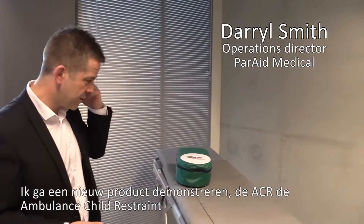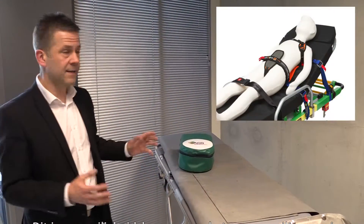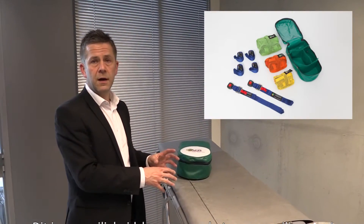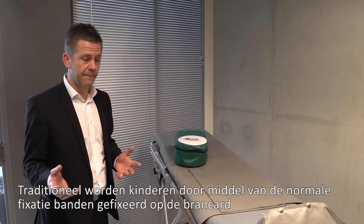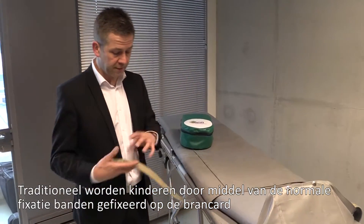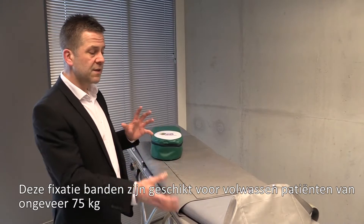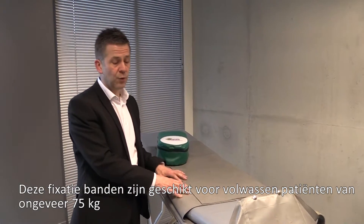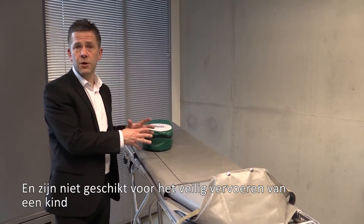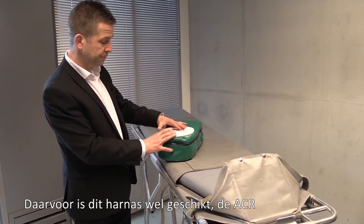I want to show you a new product: the ACR, the Ambulance Child Restraint. This is a safety harness designed specifically for securing children during transport on an ambulance cot. Traditionally, the only way to secure a child on an ambulance trolley was using conventional 50mm straps, but these straps are designed for a 75kg adult and are inadequate and inefficient at securing children properly during transport.